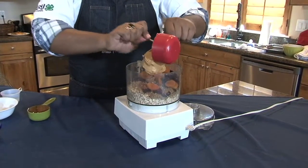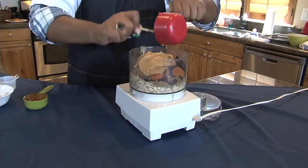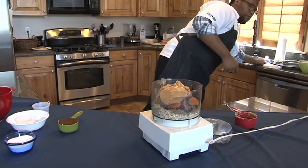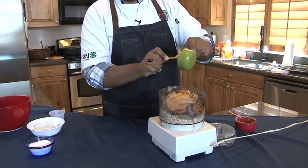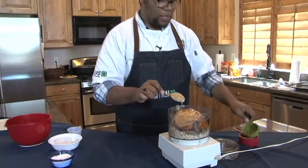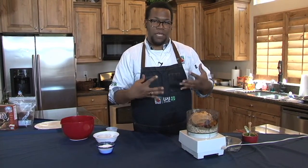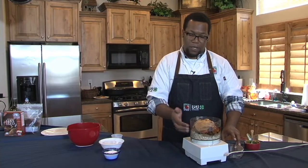One cup of creamy or chunky peanut butter, and half a cup of honey. If you want to make this really healthy, use brown rice syrup. It's made from brown rice, so it is a complex sugar that releases slowly in your bloodstream — it's not going to give you a blood sugar spike, it'll help your body metabolize it better and it won't all just turn to fat. That can be found at your local health food store.